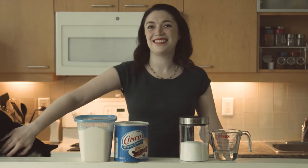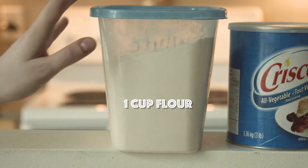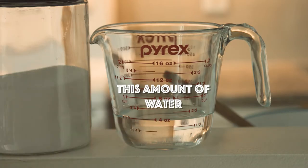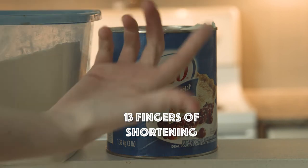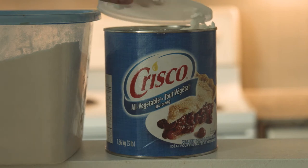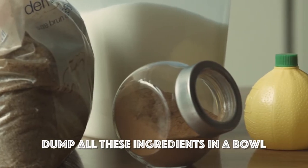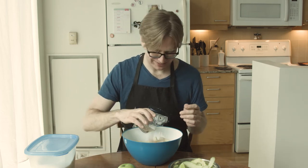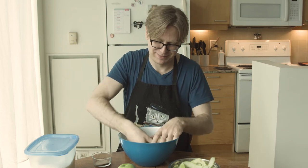I'll be making the pie crust while David makes the filling. This is a simple, classic recipe — I used to make it all the time before... Work with a high-edged bowl in case any kitties come looking for a treat. Stay sharp. You never know when a fuzzy friend will appear.